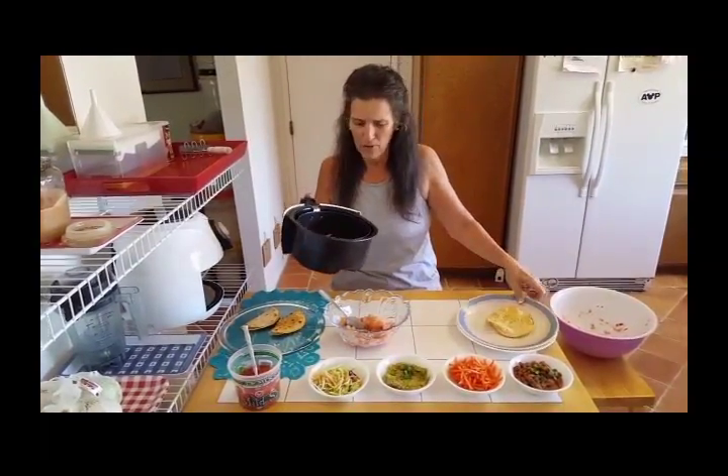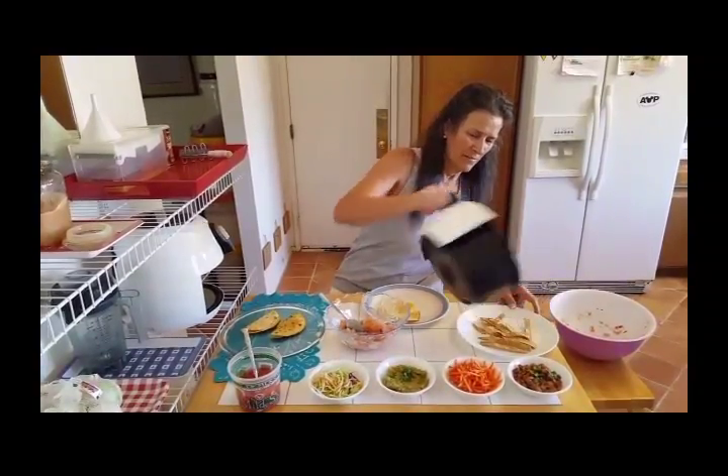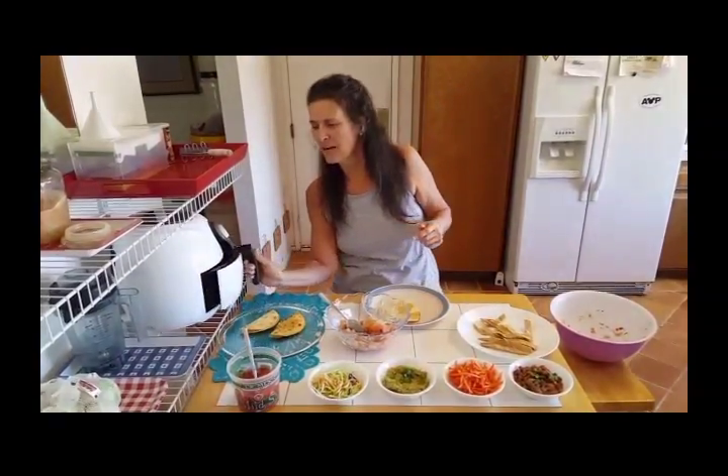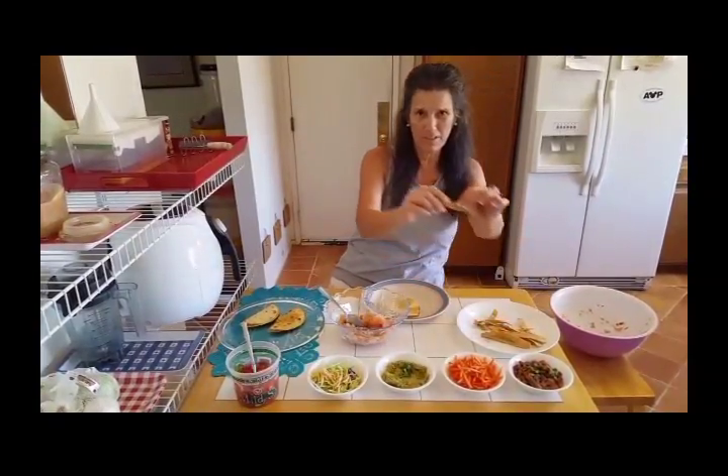And then I also have those tortilla strips that I made last time — very crispy. Those came from my air oven. I'm talking crispy — listen to this.